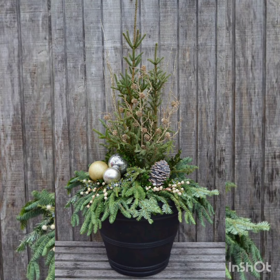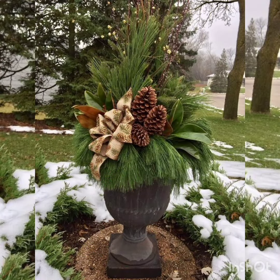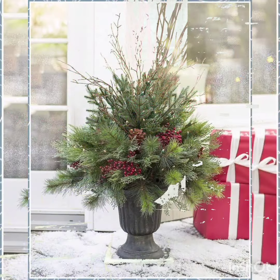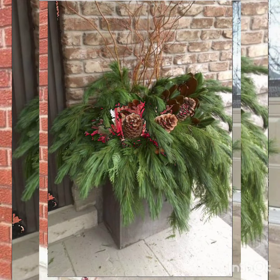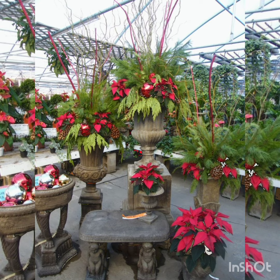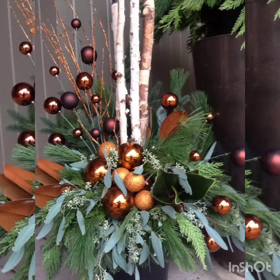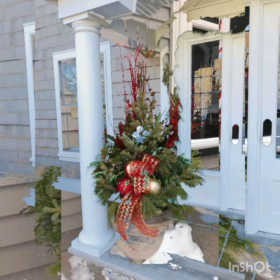Write to us in the comments: where you are watching from, which idea you like the best, and which thing you want to see on my channel — whether it's about planters related to Christmas, winter, or garden ideas.